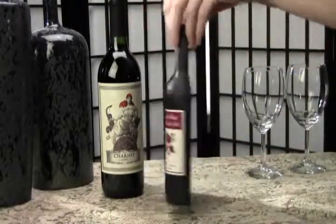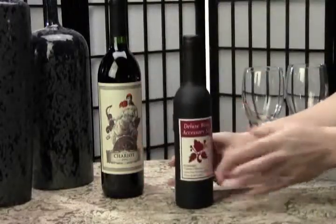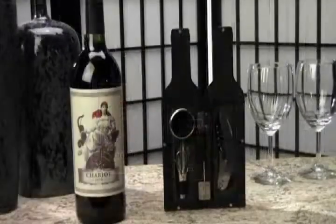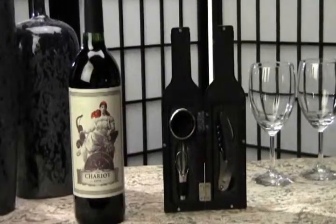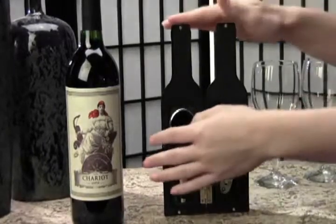The case feels solid and sturdy and its internal magnetic snap closure allows for a smooth, sleek look. So let's have a look inside. The smart design has the items housed snugly in foam cut-outs so they don't rattle around when stored away.